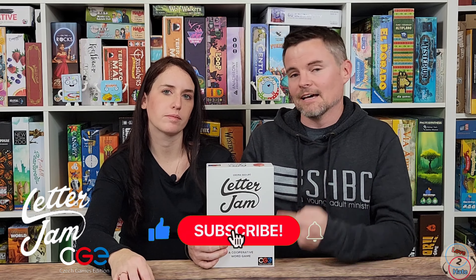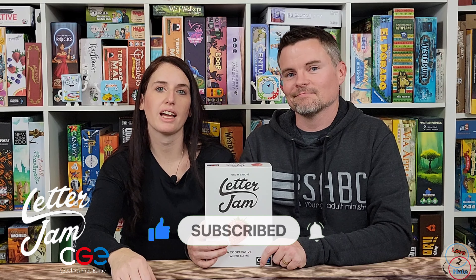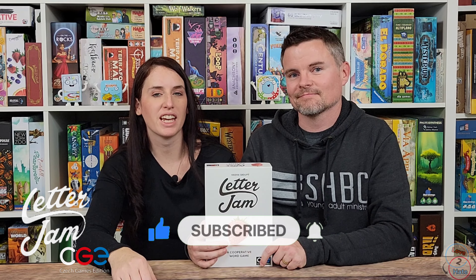That is Letter Jam from CGE. Make sure to check it out. Like and subscribe and hit that bell button so you get notifications of all our new content. I'm Lance. I'm Sam. And we are Love to Hate, where we try to bridge the gap between gamers and non-gamers. We'll catch you next time.